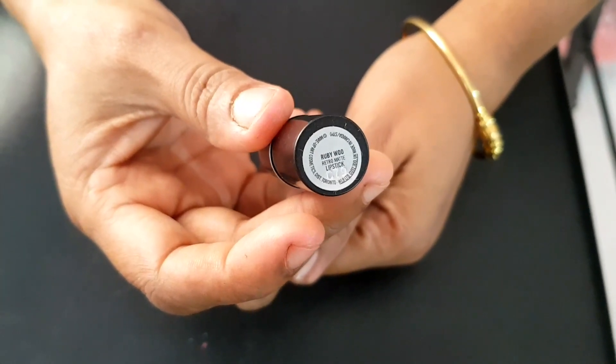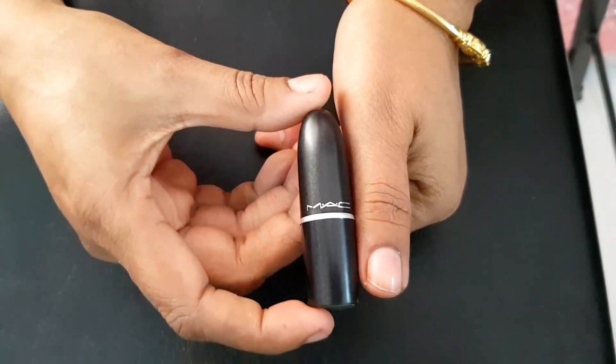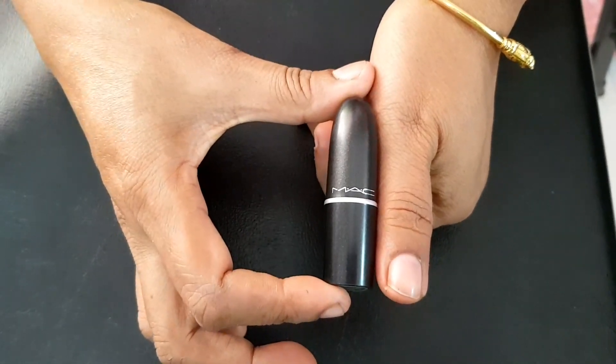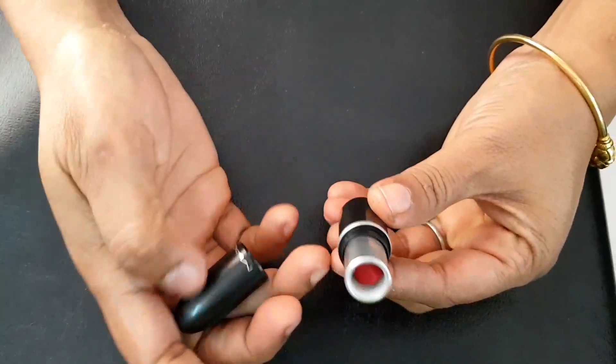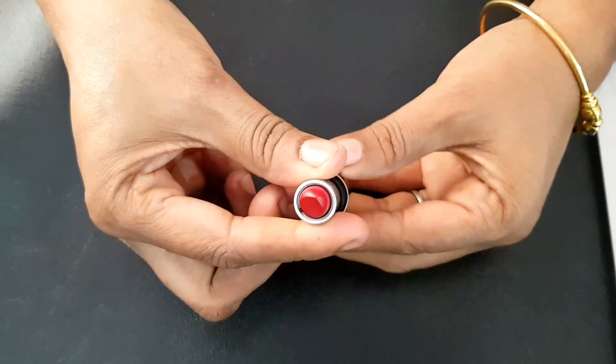If you are using this lipstick, you can use a lipstick on the right side. If you are using this lipstick, you can use a lipstick on the right side. Thank you!